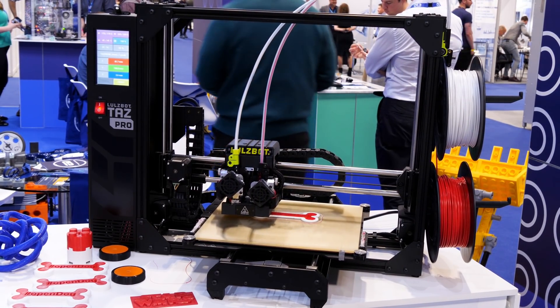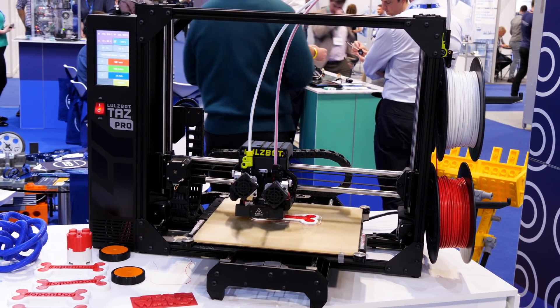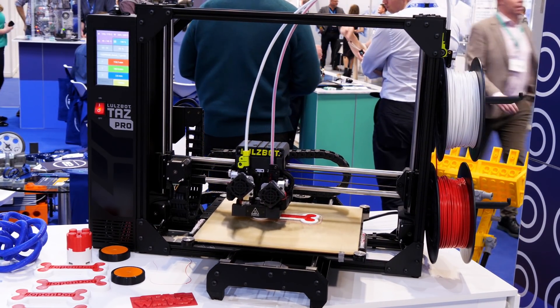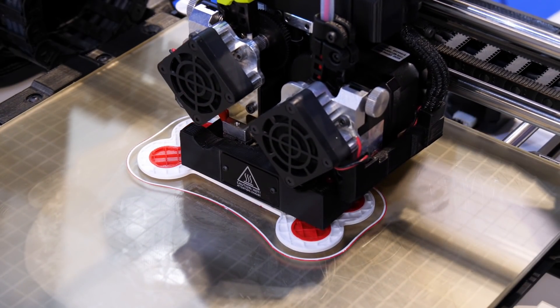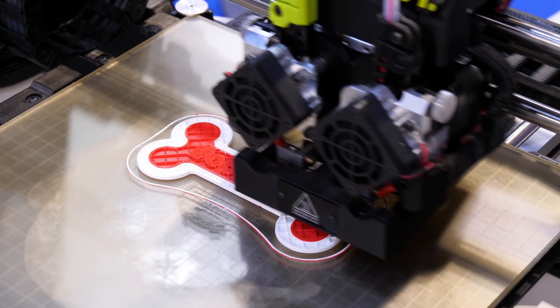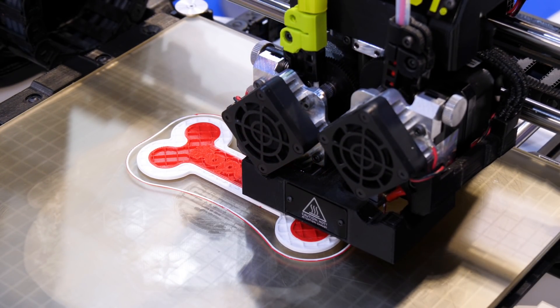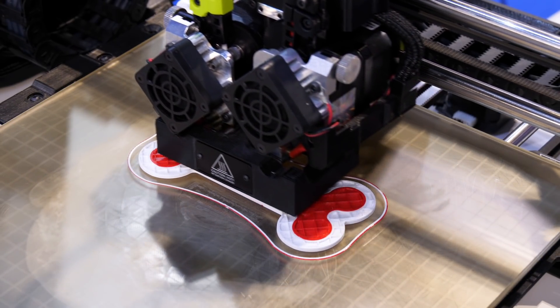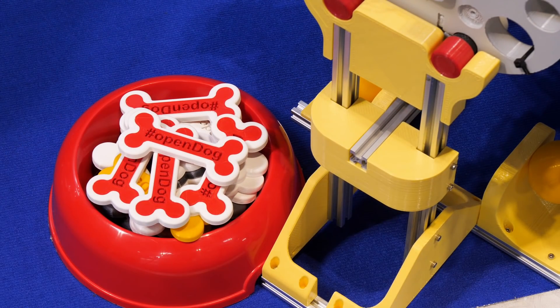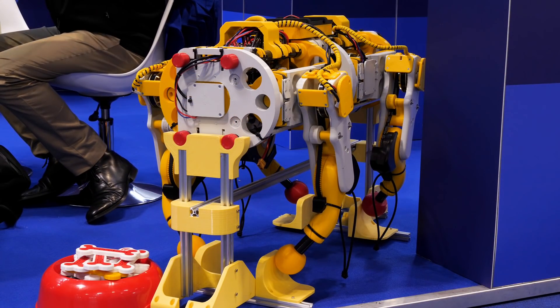I brought my Lulzbot TAZ Pro to the show, and this printer of course uses the E3D Titan Aero extruder system. This printer is dual extruder and it has two tool heads on a mechanism that raises and lowers them, so you can make really clean dual extruder parts with no purge and no ooze. I'm making a dual extruder version of my Open Dog dog bones, and I've got Open Dog with me, so there's a demo later in the video.